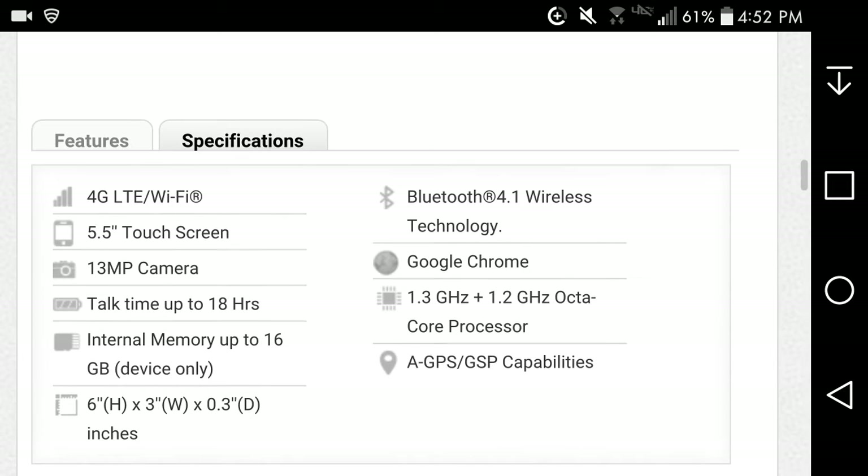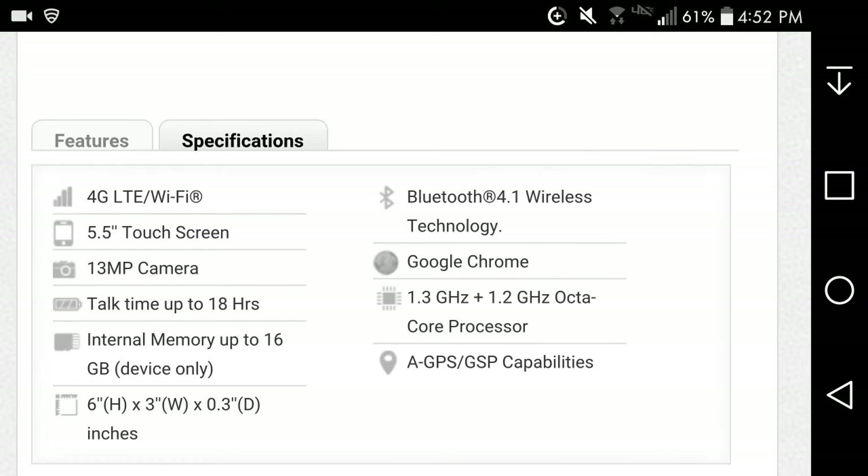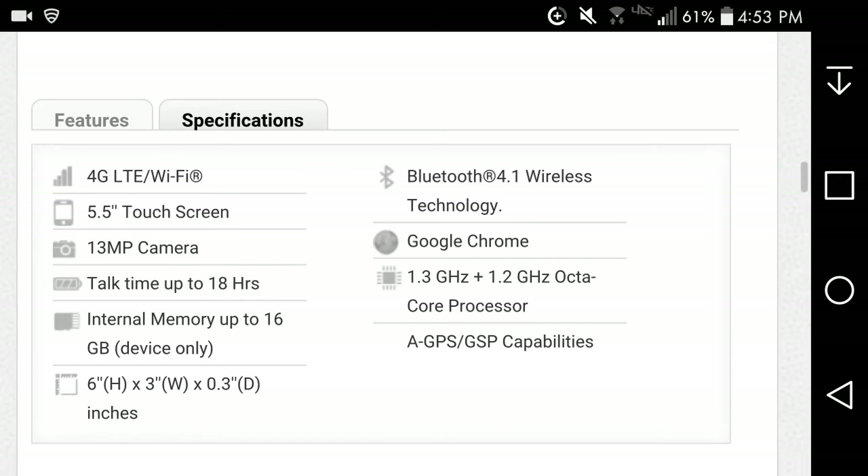Let me go to features. The Huawei Sensa LTE has 4G LTE, Wi-Fi, a 5.5-inch touchscreen display — probably 720p — a 13-megapixel rear-facing camera, talk time up to 18 hours, internal memory of 16 gigabytes with about 9 gigabytes available to you, and you also get a microSD card slot.